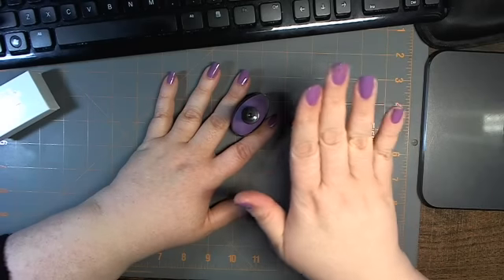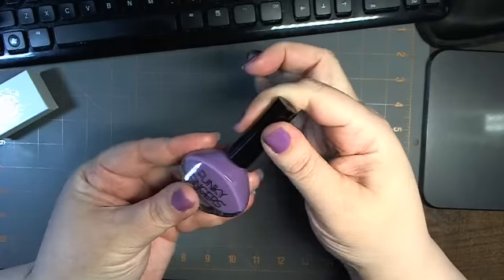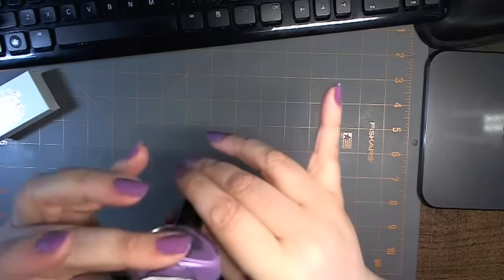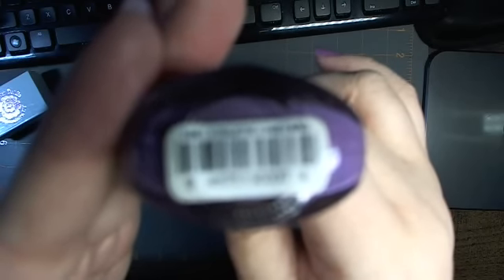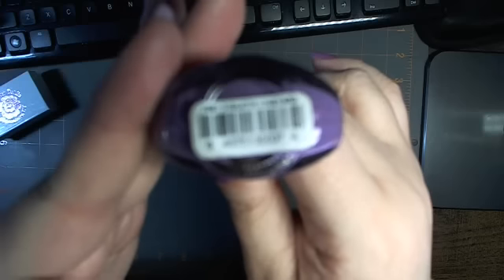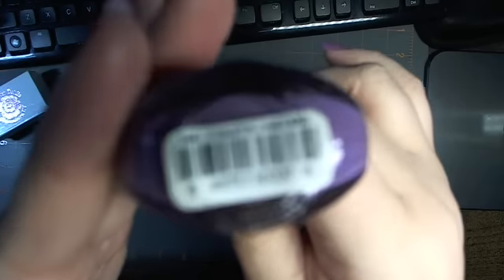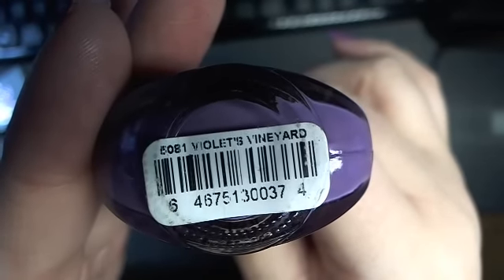I figure since I'm going to do my nails and I already have one base coat on, let me show you the nail polish I'm using. It's Funky Fingers, and you've seen this color before if you're a subscriber of mine. It's Violet Vineyard. The camera will focus — that's its job. There you go, thank you for doing your job. Violet Vineyard by Funky Fingers.